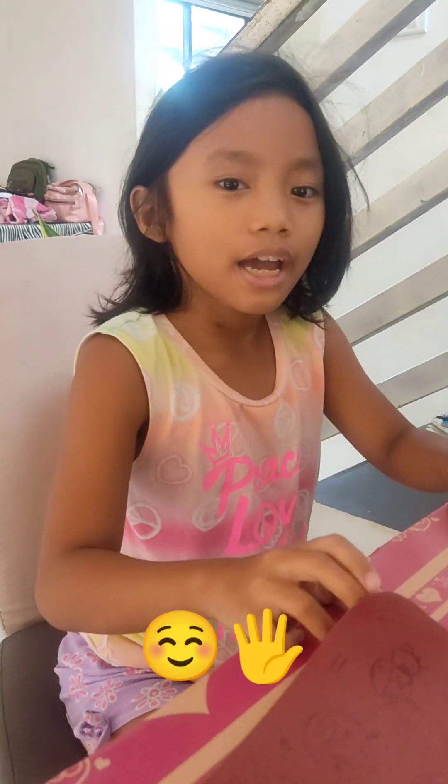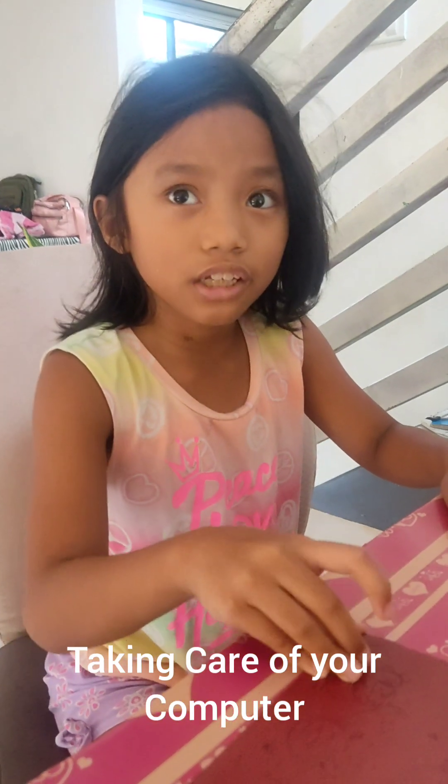Hello everyone! Today, I will teach you about taking care of your computer and cleaning it.